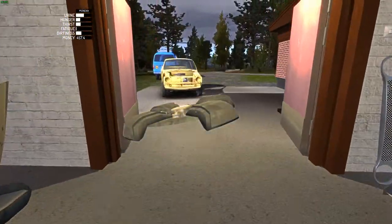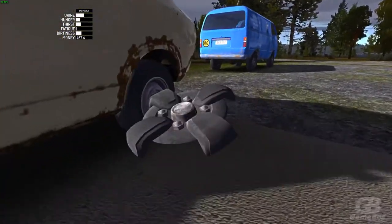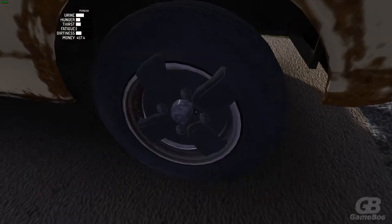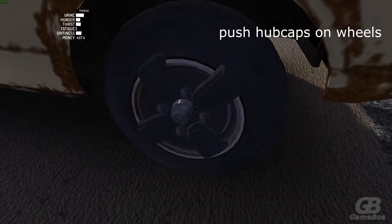Good day guys and girls, welcome to my last video in building my summer car. We're gonna finish this car, let's just get straight on to it. Let's place the hubcaps right over here on the wheels — should be about four of them.